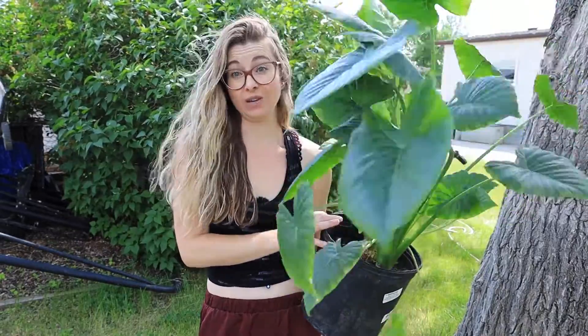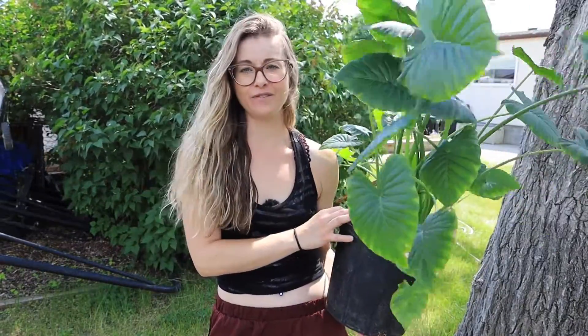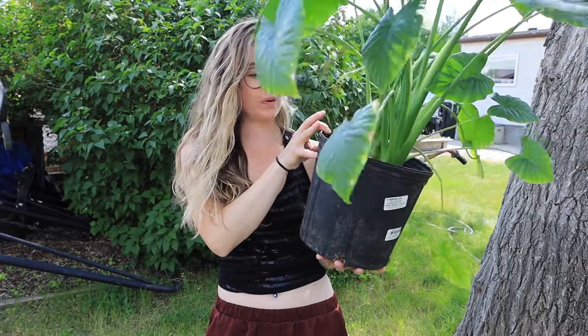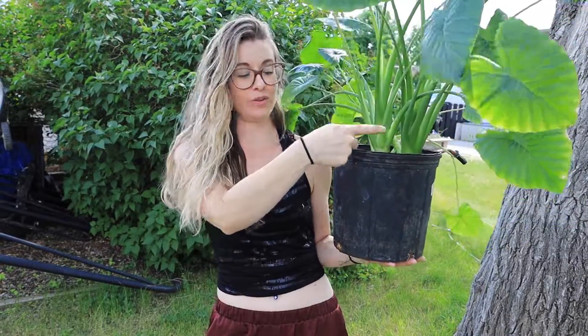They do grow decently quickly, but I like to keep the pot a little bit on the more spacious side. It helps with more even watering. I like about a 12-inch pot like this one, with about three rhizomes in it. That's the sweet spot I've found — I've tried more and less, and I've had a really hard time keeping them happy either way.